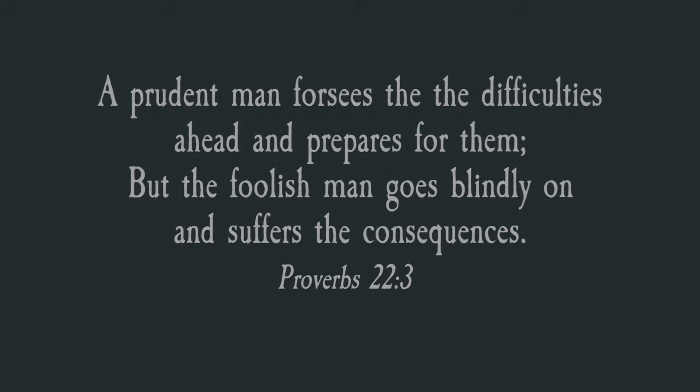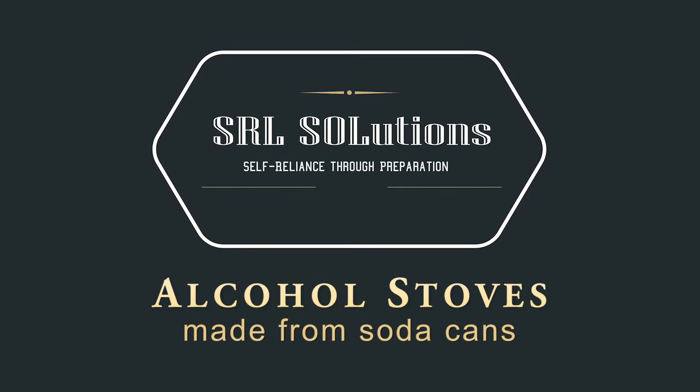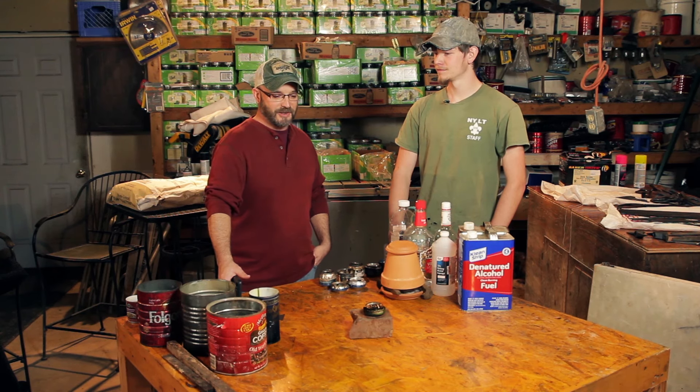Hey y'all, welcome back to SRL Solutions — self-reliance through preparation. Today we're on the road learning how to make trash stoves or alcohol stoves out of soda cans. Here we are in Perry County, Tennessee. I'm with Lloyd from Scavenger Self-Reliance, and today he's going to show us how to use what we can call trash stoves or survival stoves — why you'd want them, what scenarios call for them, and how to make them.